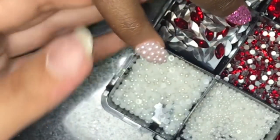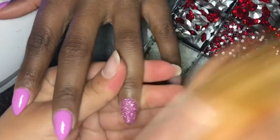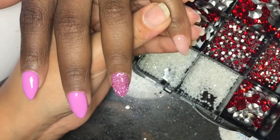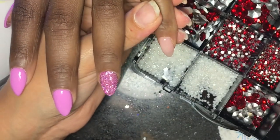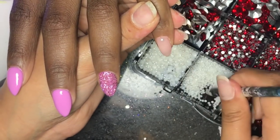I sealed around the pearls with the same glue just to make sure they stay on really well. Now I'm going in with my brush to dust up the glitter nails, because it's loose glitter and you want to make sure it's not all over the place. We're going ahead and doing the pearls on the other pinky as well — using the Mia Secret gel resin, wax pencil, and pearls.